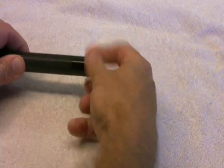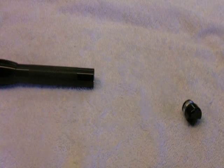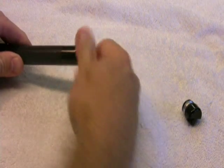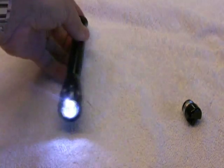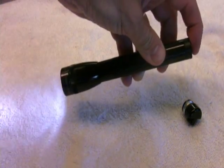The battery retainer gets unscrewed and gets replaced by the new switch. Once the new switch is in place, you can turn the flashlight on and off just by using your thumb or one finger, which makes it very convenient in a tight space.